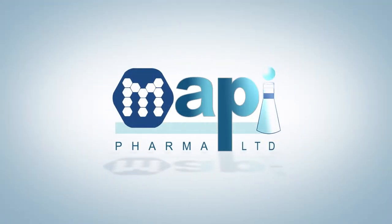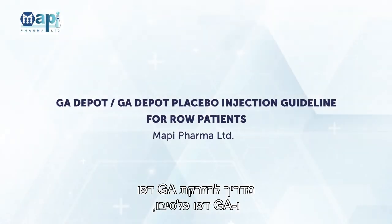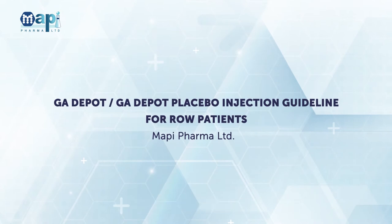MAPI Pharma. GA Depot and GA Depot Placebo Injection Guideline. MAPI Pharma.